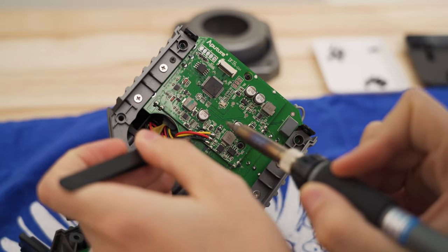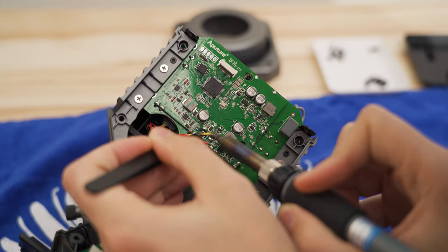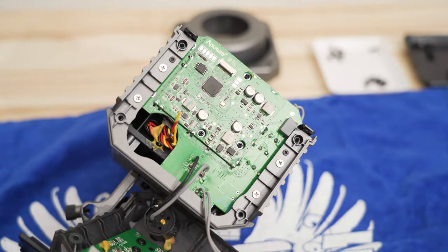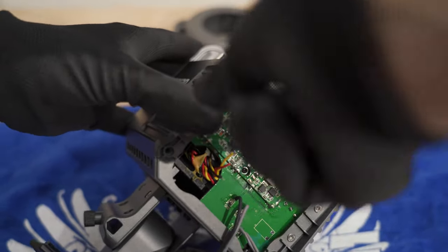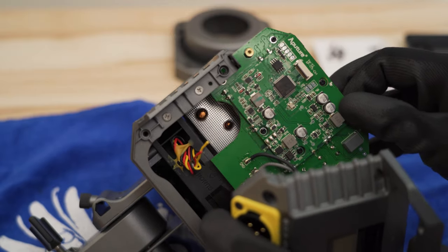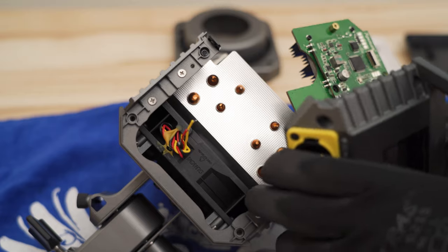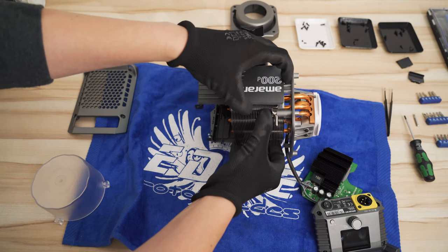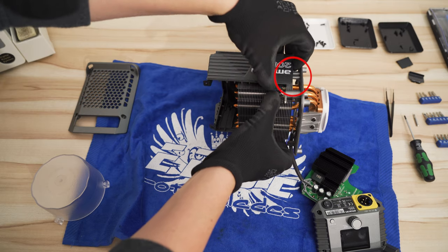I am using a small tweezer to get this done cleanly. Unscrew the two black PCB screws and carefully remove the PCB upward. You can now remove the whole heatsink by sliding it forward and spreading the plastic case a little bit.